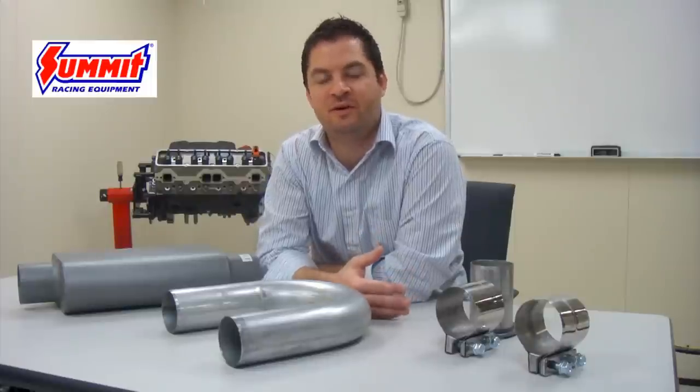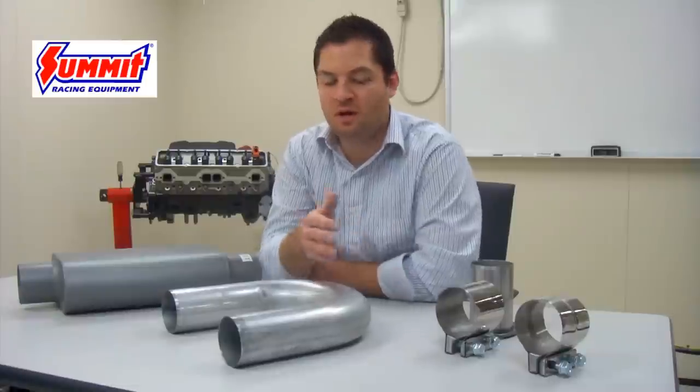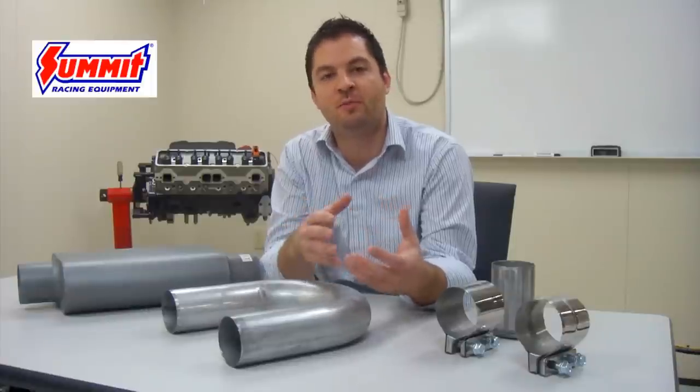When building a custom exhaust system out of miscellaneous components, it's important to understand how the industry sizes different components that are going to be necessary to build that system. Exhaust piping, mufflers, and collector reducers are all sized differently from one another to assure compatibility and to make sure they work together.